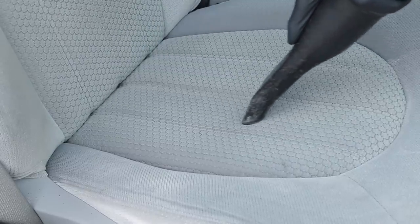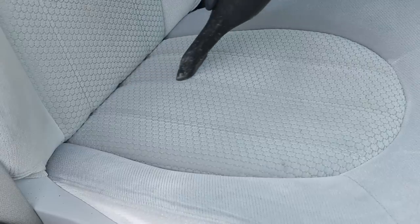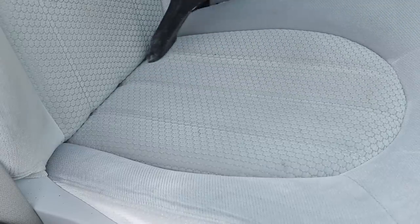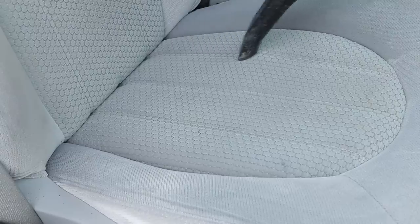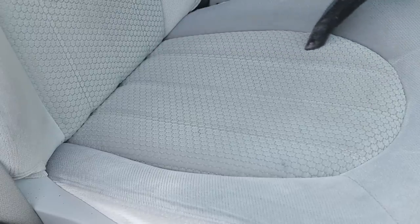After you're done cleaning your seats, I highly recommend doing one more pass with your vacuum. Not only does this give you the vacuum lines, but it also allows you to pick up any dirt that may have been introduced during the cleaning process. It also removes any remaining liquid in the seat to decrease the drying time.